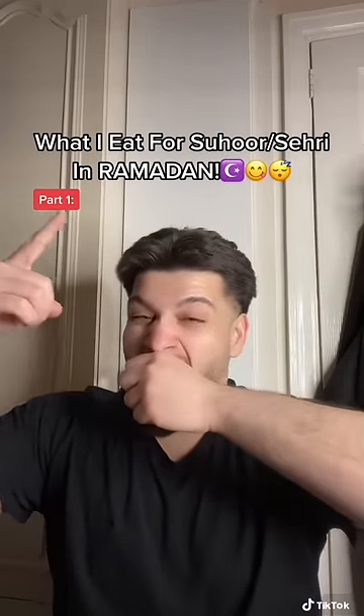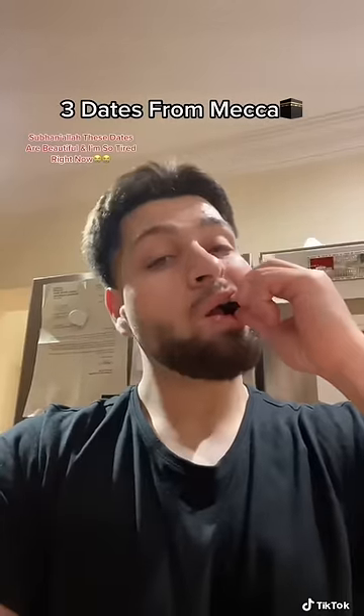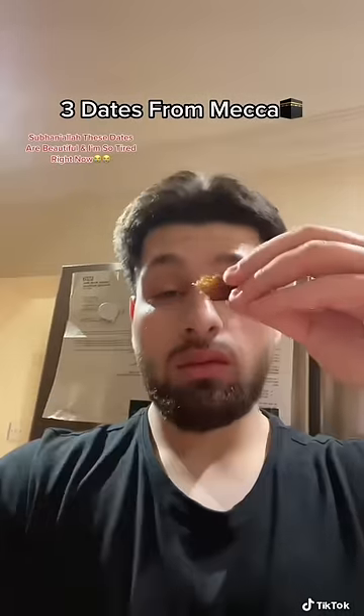What I eat for Suhoor to start my fast, part 1. 3 dates from Mecca. Sobanala, these dates are beautiful and I'm so tired right now.